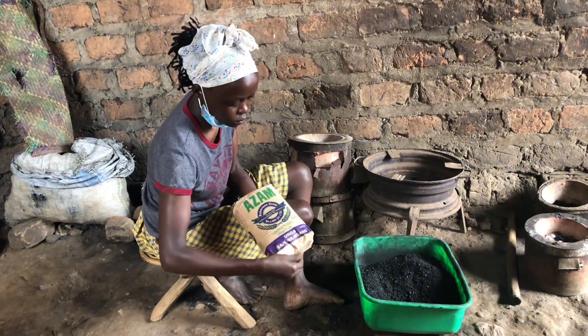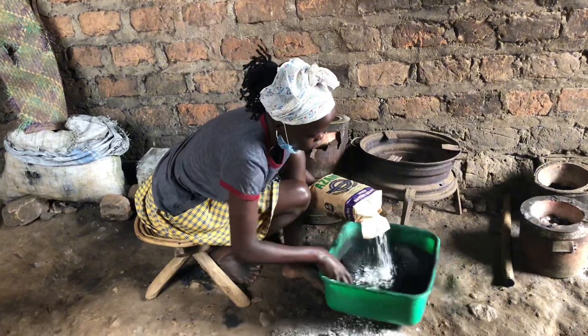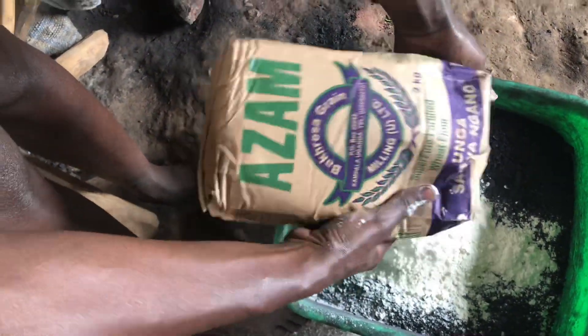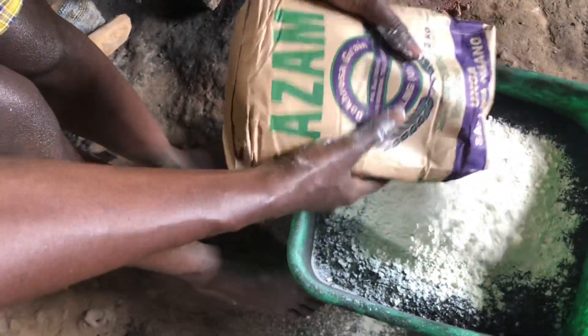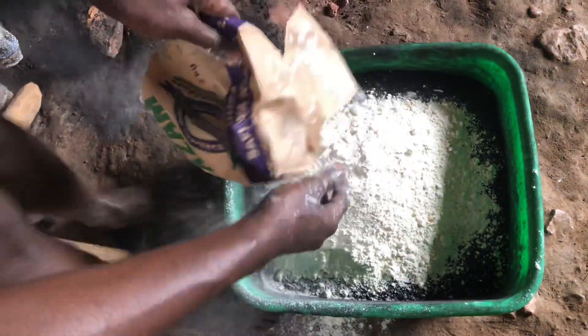The next step is to mix the charcoal dust with a binder. The binder helps the briquettes hold together when pressed. Cassava flour, wheat flour, or clay can be used as a natural binder. Today I'm going to be using wheat flour.